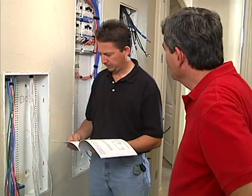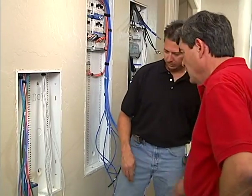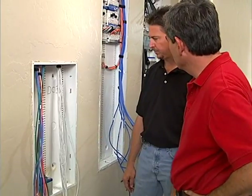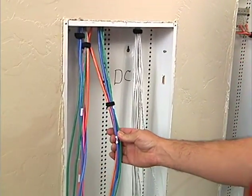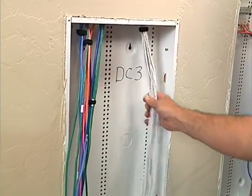While getting ready to put components in the security panel, the team identifies the ABUS, the HAI panel, audio cables, and security sensor cables inside the enclosure.